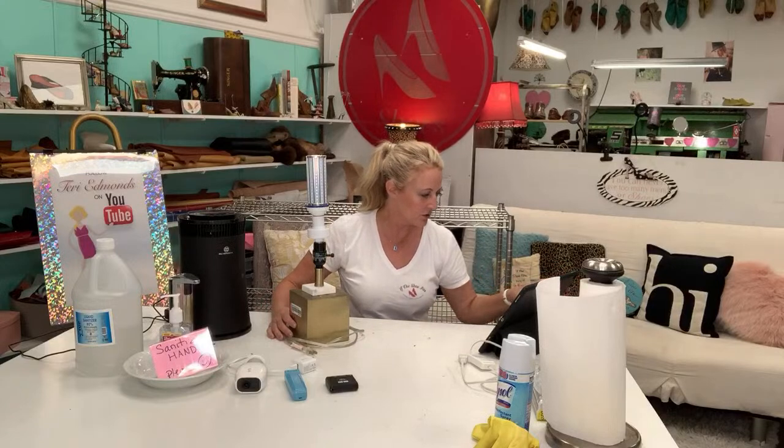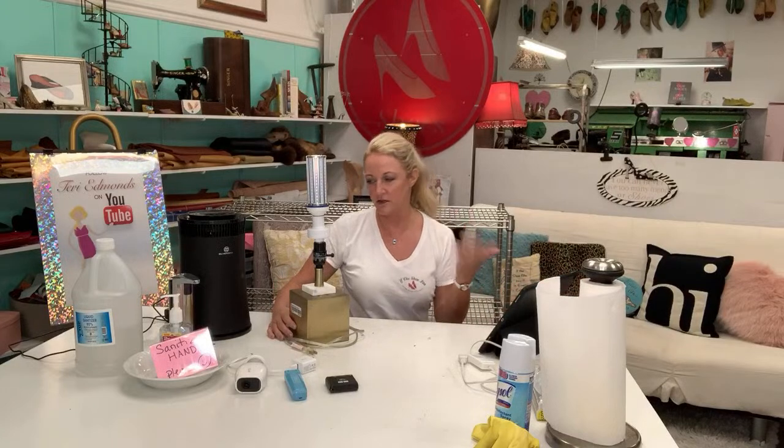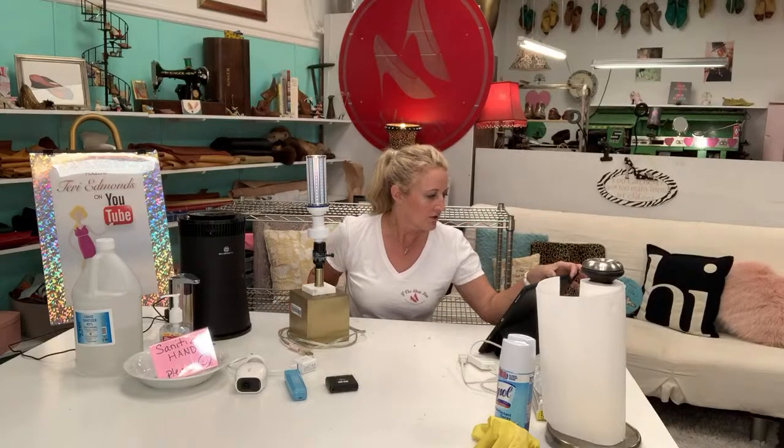I'm a budget gal, so anything I buy has to be in a budget I can handle. The prices on these items are so ridiculously affordable — there we go.